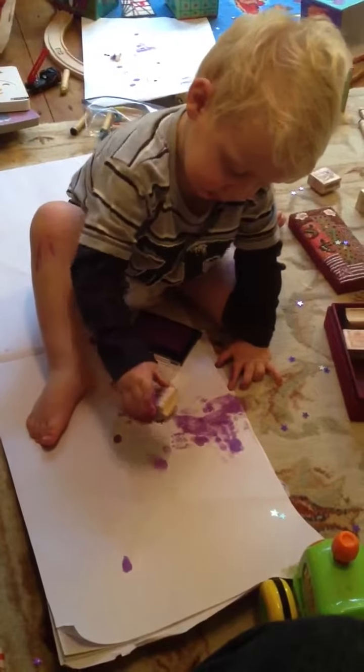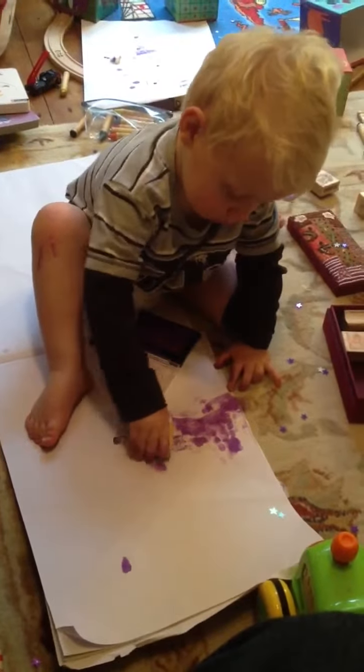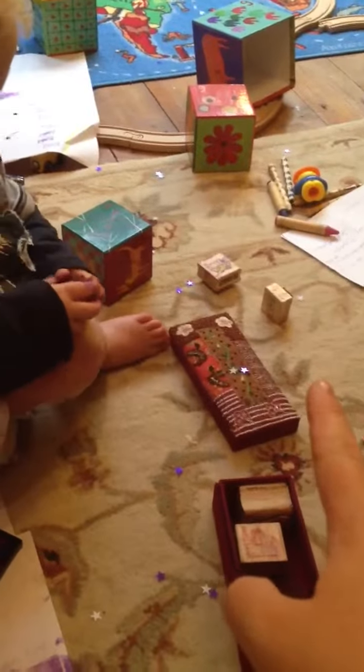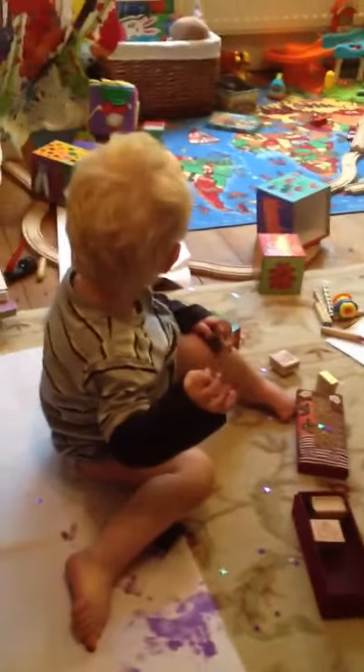Teddy! You're drawing a teddy? Oh no, that's a star! Where's the teddy one? There's the teddy one. Teddy one says try again, doesn't it?